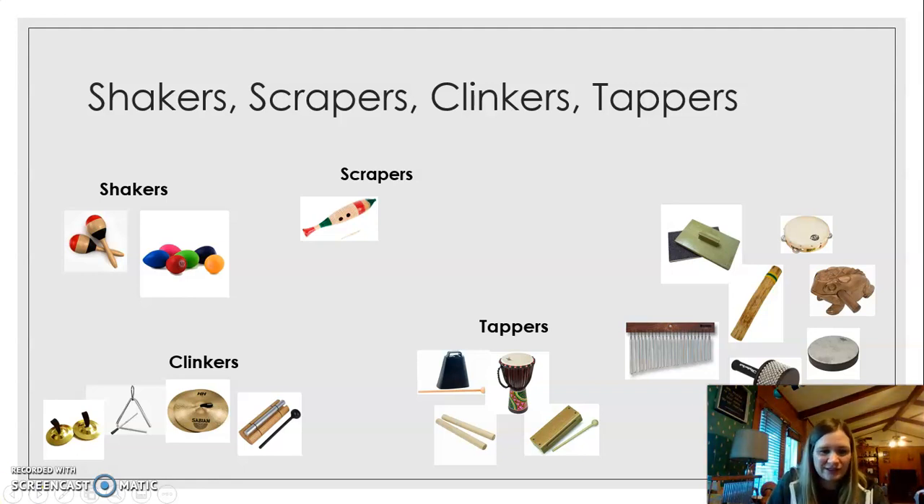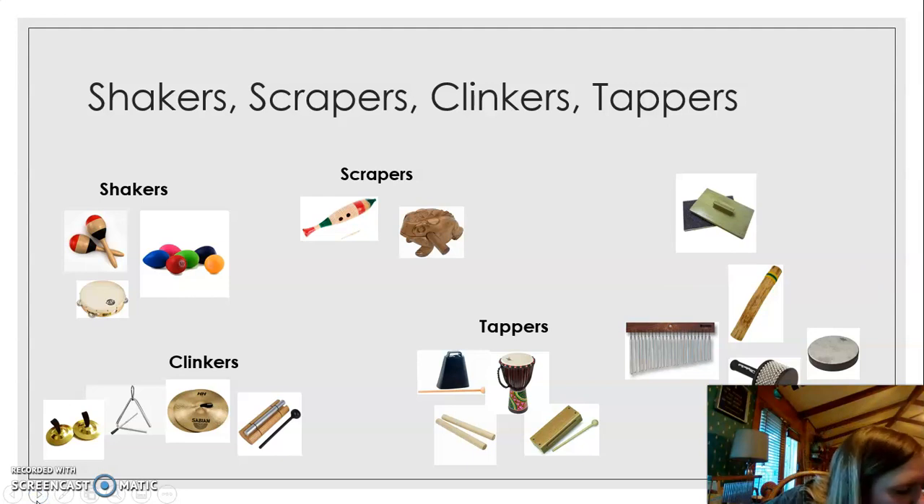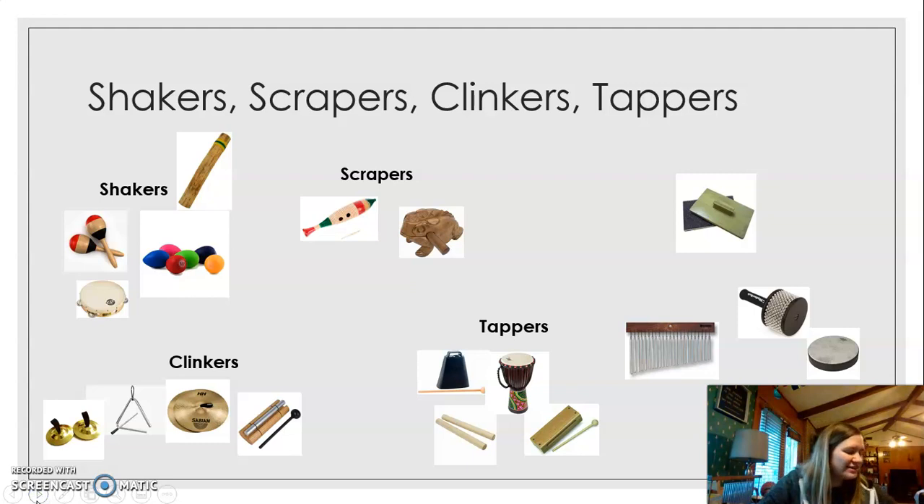They could even go in the clinker category too because they kind of clink. And we have the tambourine in the shakers because you shake tambourines. You can also tap tambourines. And we have the frog rasp — this is my other favorite instrument, I love the frog rasp. You scrape it, it's a scraping instrument. And then we have the rain stick. I put the rain stick in the shakers category because it has a sound like the maracas and the egg shakers, and you can shake it a little bit to get a different sound.